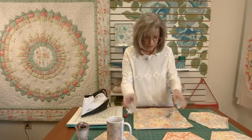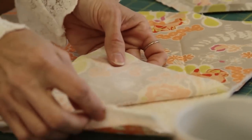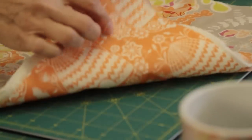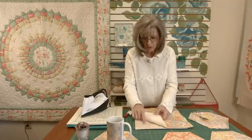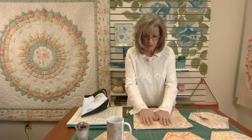Let's get started. First of all, you need a piece of fabric for the top of your mug rug. You need a piece of batting and you need a backing. Layer those wrong side up, batting, and the top right side up.